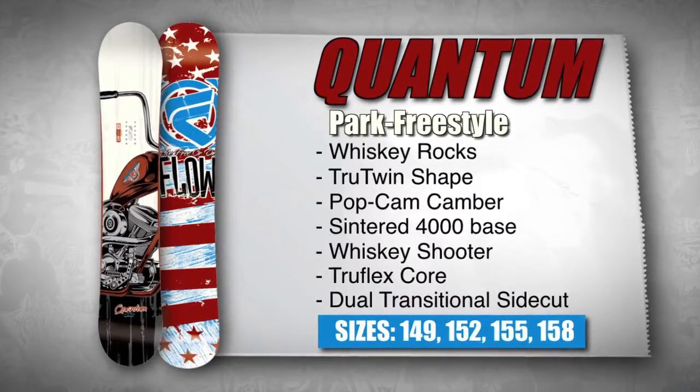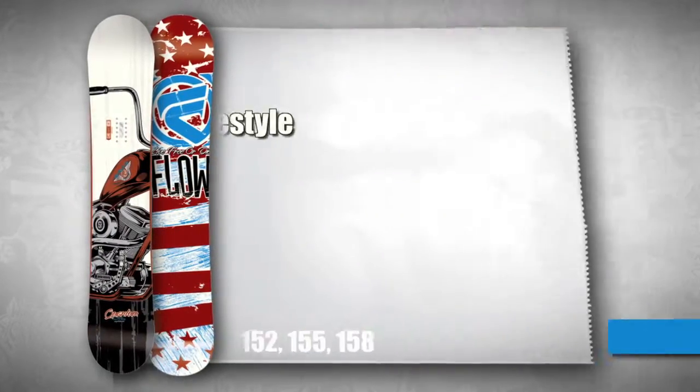If Scotty Lego can trust this board in every condition, chances are you can too.